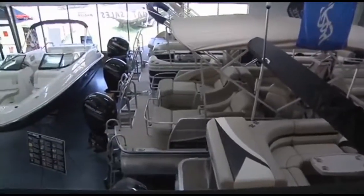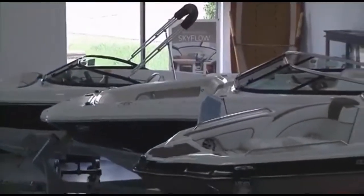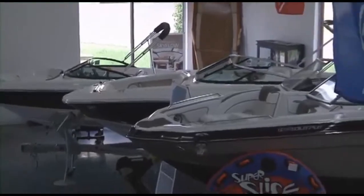We have the largest selection of new, used, and brokerage boats, pontoons, cruisers, and yachts in the Southeast, with over $15 million in inventory and 300-plus boats available for you to choose from.